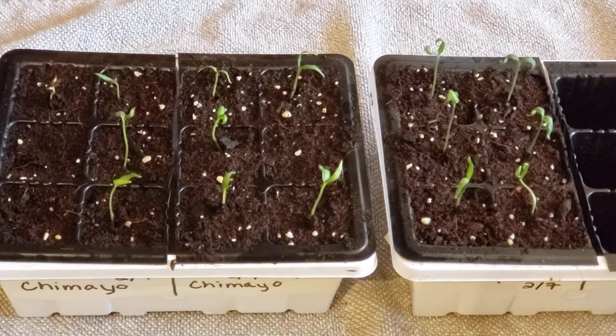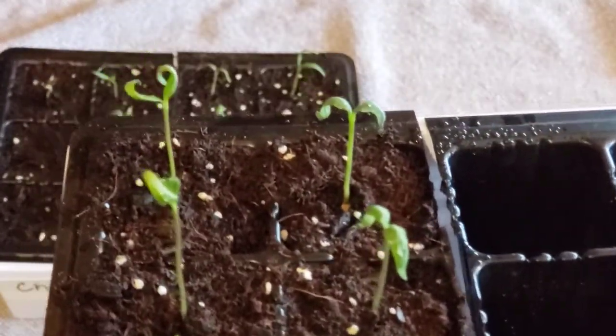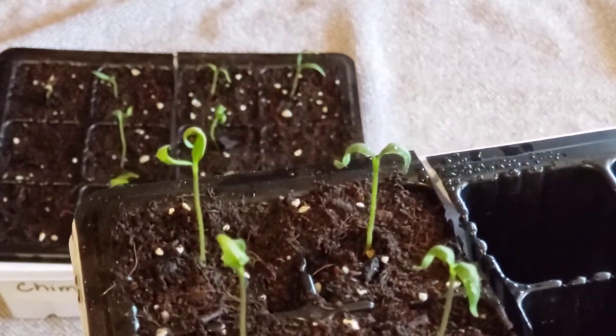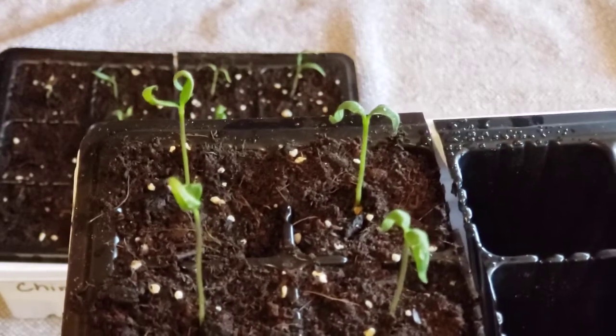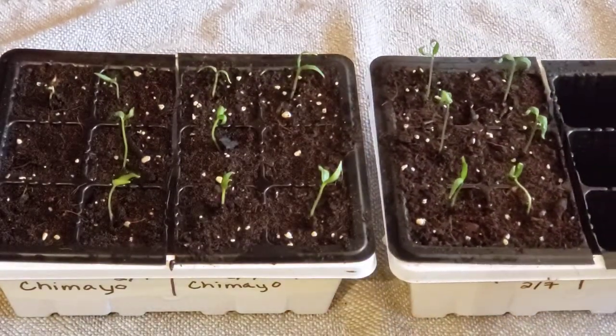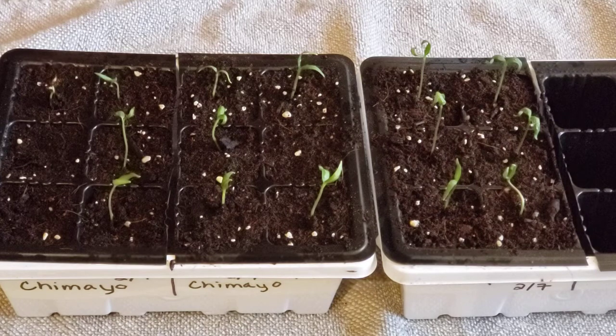I'm putting my gardening geek hat on today because I wanted to talk about these little leaves you're seeing — they're actually not leaves at all. They're a part of the seed and they're known as cotyledons. Some people refer to them as an embryonic leaf, but their sole purpose is to provide nutrients to your plant until the true leaves break through. It's not until you get true leaves that your plant starts undergoing photosynthesis.